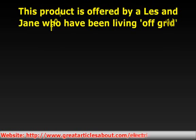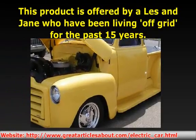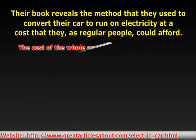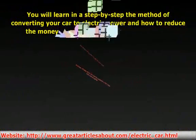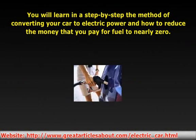This product is offered by Aless and Jane who have been living off-grid for the past 15 years. Their book reveals the method that they used to convert their car to run on electricity at a cost that they, as regular people, could afford. You will learn step-by-step the method of converting your car to electric power and how to reduce the money that you pay for fuel to near zero.